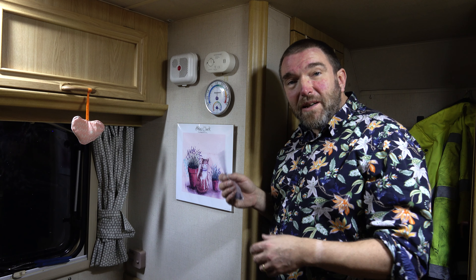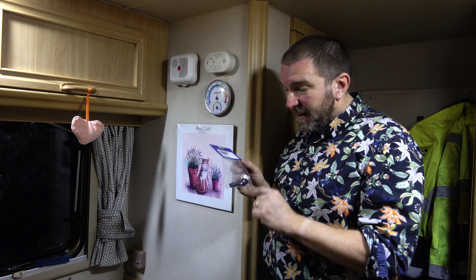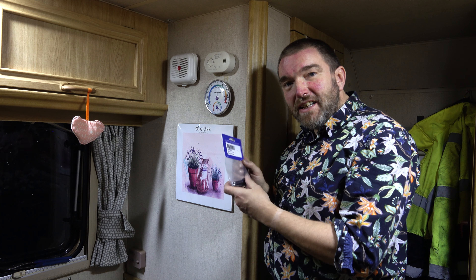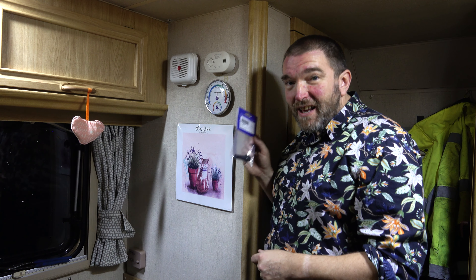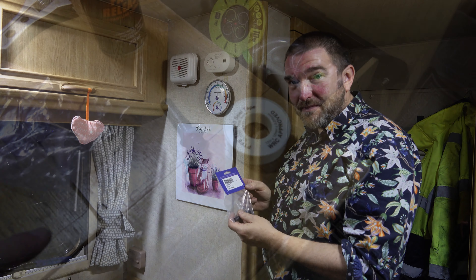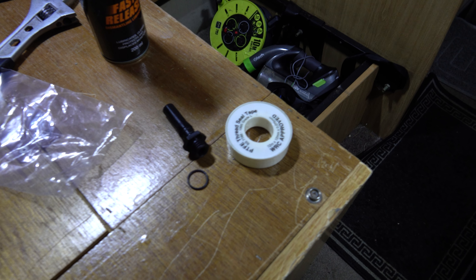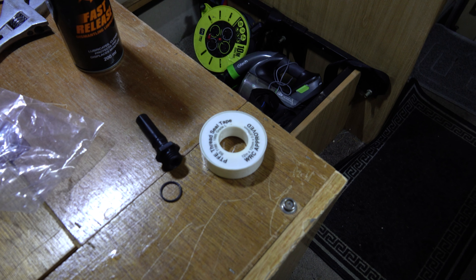Well, it's a couple of days later now and I've got the spare part I needed. Apparently it's called a Fulham Hot Water Outlet, and I found this one at a company called Aztec Leisure — they sent it next day via DHL. A lot of thanks to them for helping me out in the week before Christmas. It's come with a little rubber o-ring washer and I'm going to put it in with some PTFE thread seal tape. So let's wind that in, reconnect the hose, and then we should be able to test it.